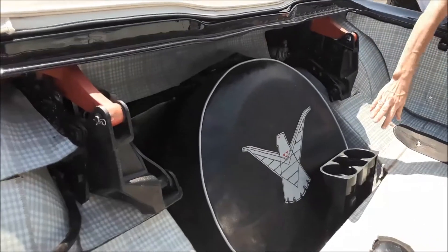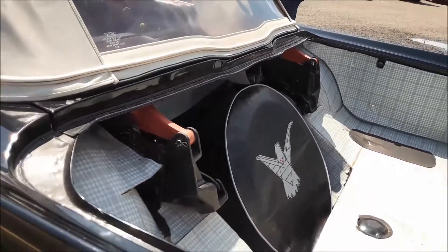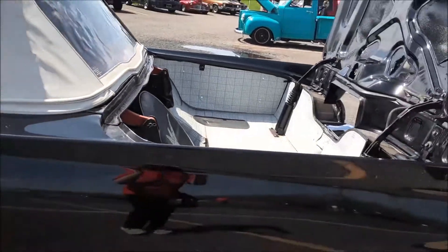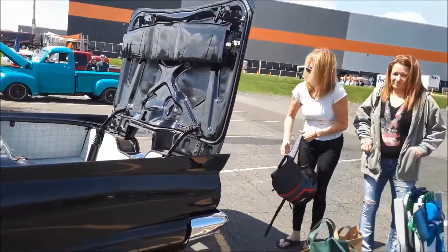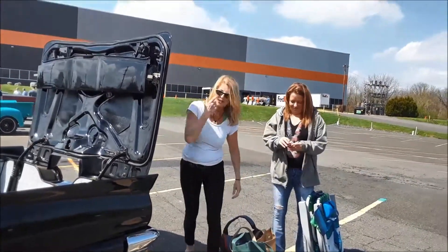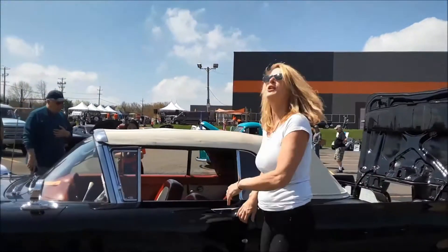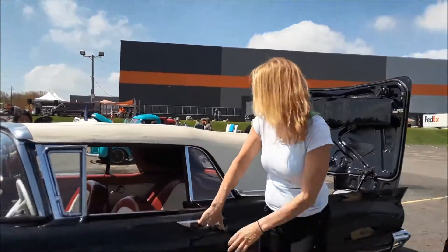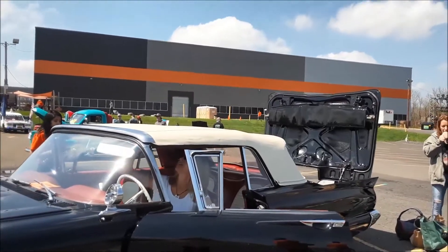Now check out — you'll see the hydraulics over there for lifting it. I'm surprised you didn't have it today driving in. I was going to, but I was running late, so I just figured I'll go home with the top down. Very good. This is a nice treat here.